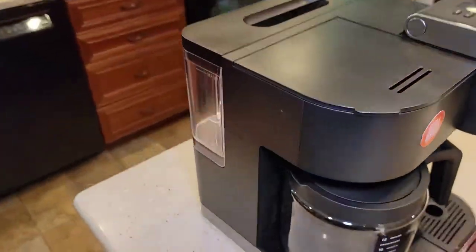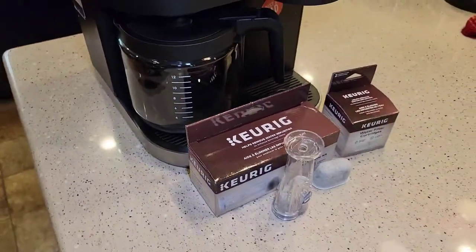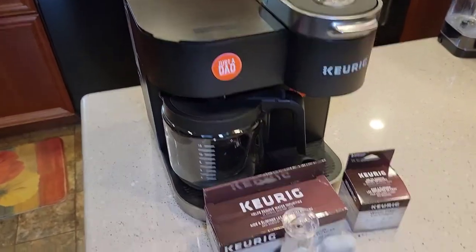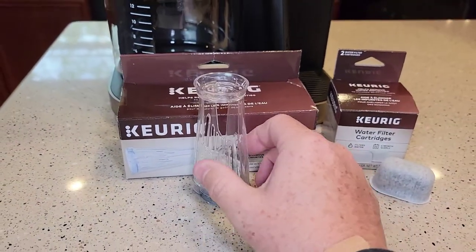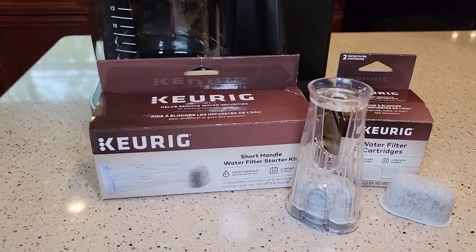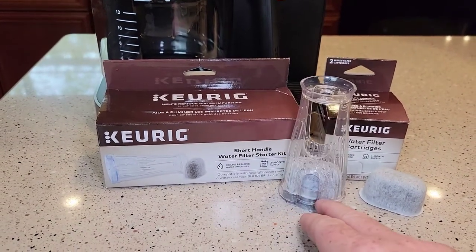Around the back here we've got a water reservoir, and we can install a water filter in that reservoir to filter our water. These machines do not come with a water filter — you have to buy it extra. These cost about $14; I'm going to put a link in the description of where you can get it. This is called the Keurig short handle water filter starter kit.